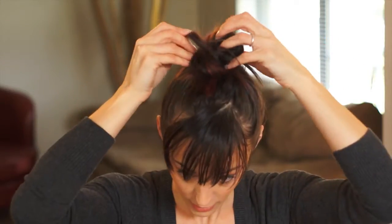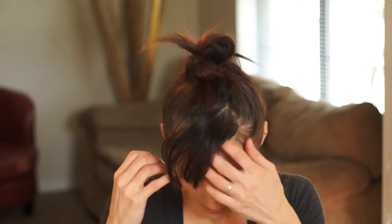I'm just going to pin a couple places to make sure it stays in the spot. You can wear it with your bangs down — I'm going to pull my bangs back.